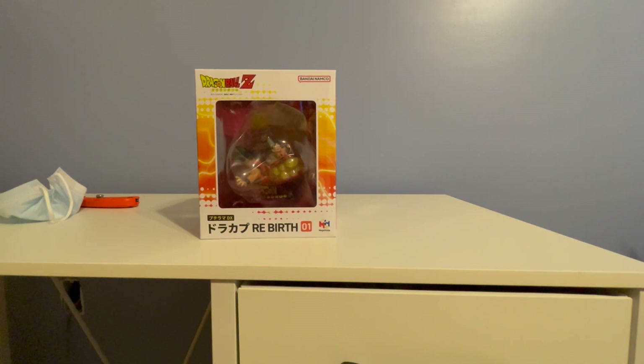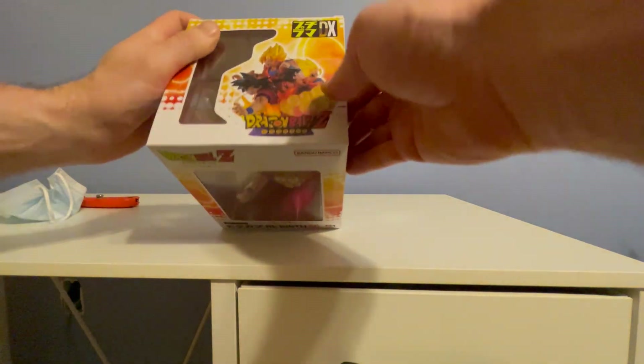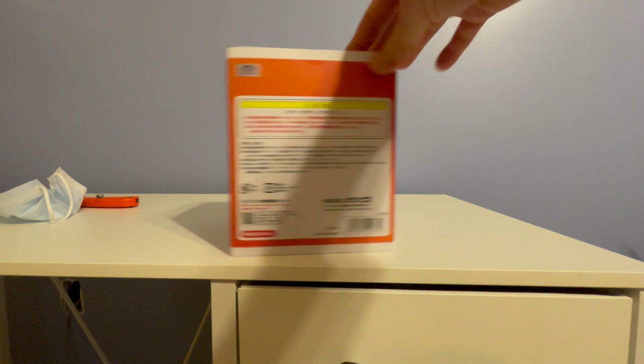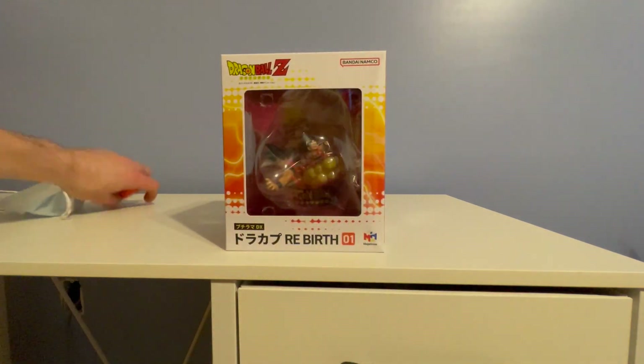Today we got the Dragon Ball Z Rebirth — I don't even know what it's called, but it's basically just like four different Gokus slapped into one little statue.